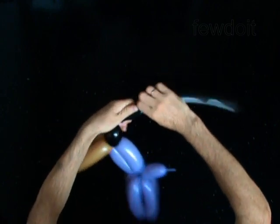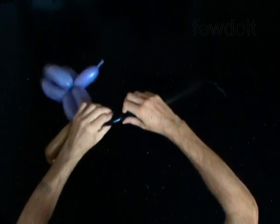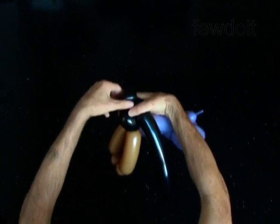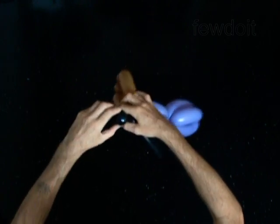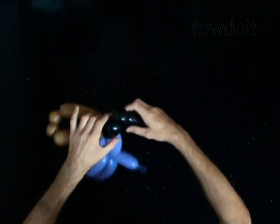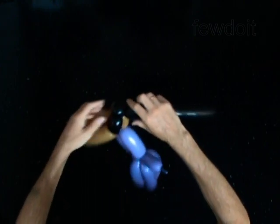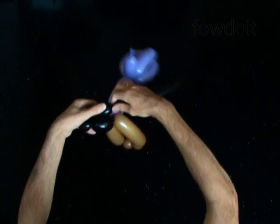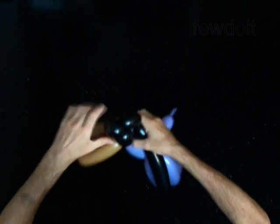Lock the free end of the first bubble of the black balloon with the nozzle of the brown balloon. Twist the second soft 1 inch bubble. Lock both ends of the second bubble in one lock twist. Twist the third soft 2 inch bubble. Lock the free end of the third bubble between the head and the body of the doll.